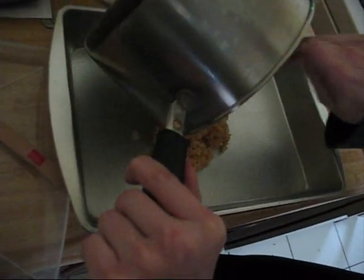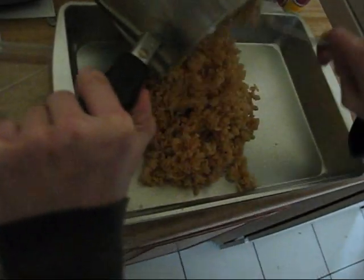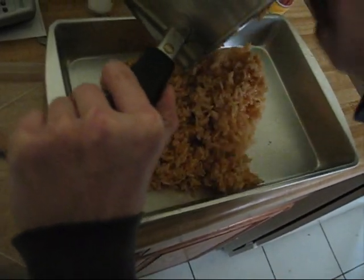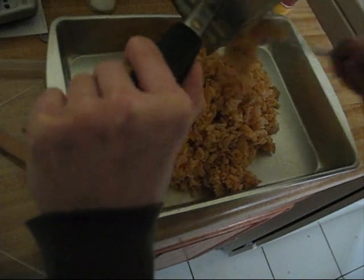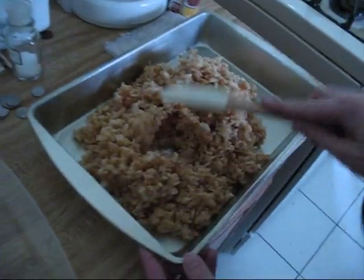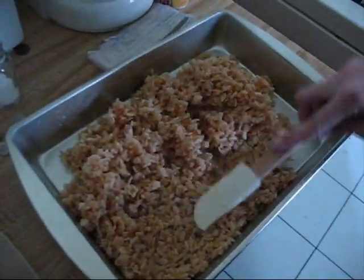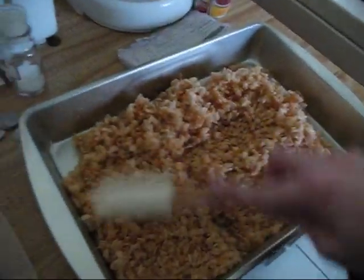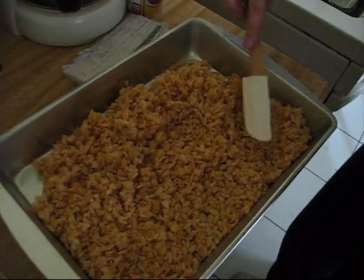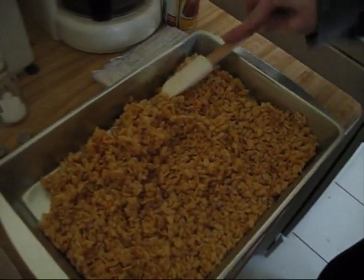Next, we place the contents from the pot into the pan — just like so. Mm-mm-mm, I can smell it already. Delicious home-cooked goodness. Quickly, before it cools, use your spatula and spread it out evenly or as smoothly as possible.